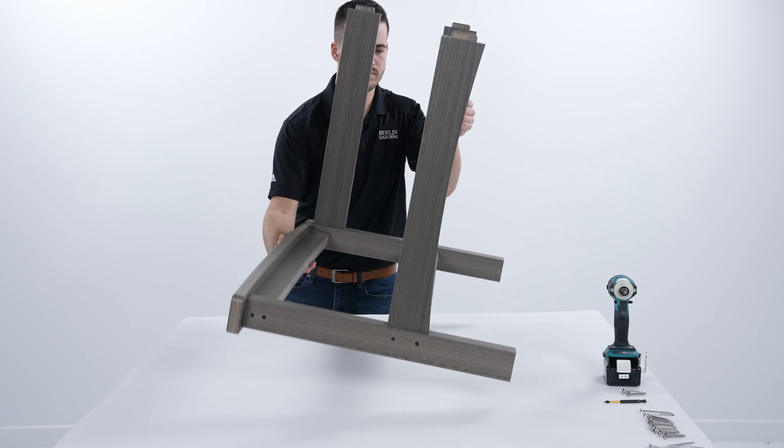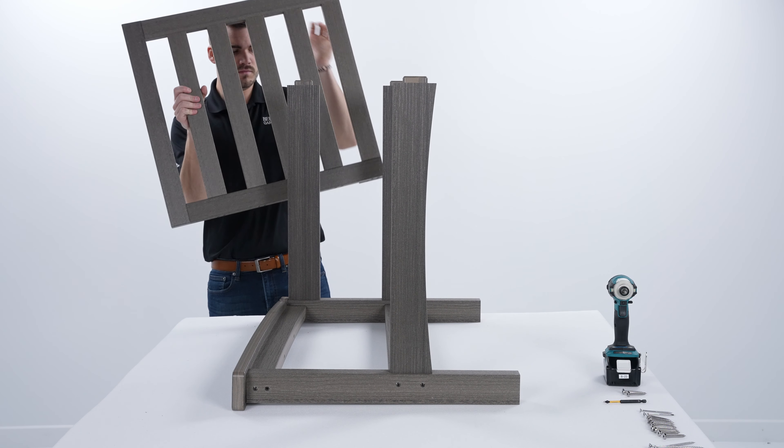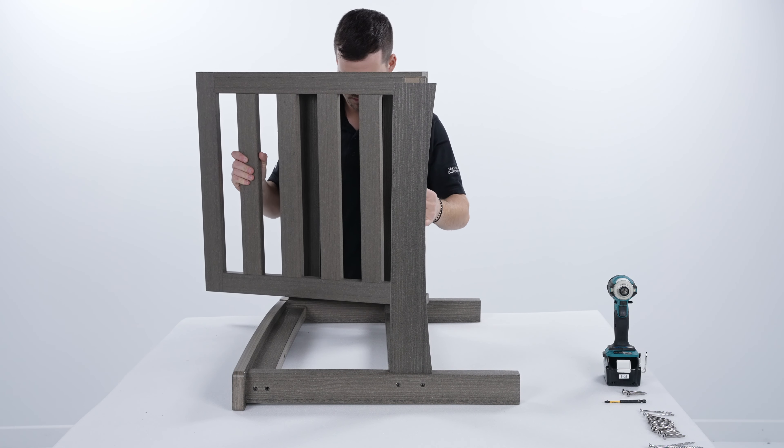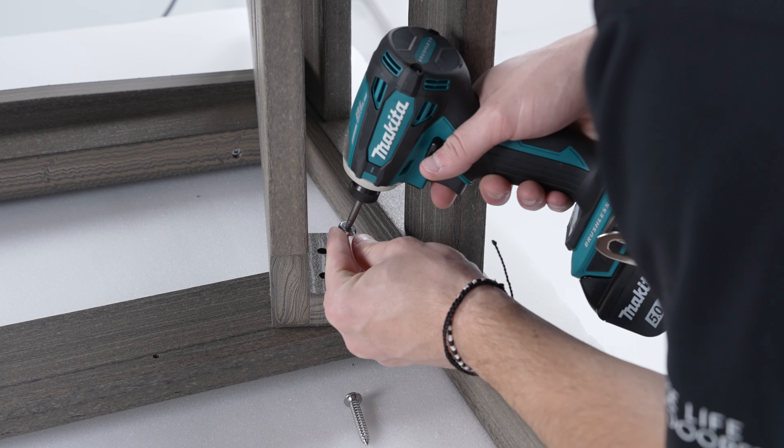Next, rotate the chair onto its side. Place the back support into the groove of the leg assembly and line up with the pre-drilled screw holes. Fasten using 1-3/4 inch lag screws.